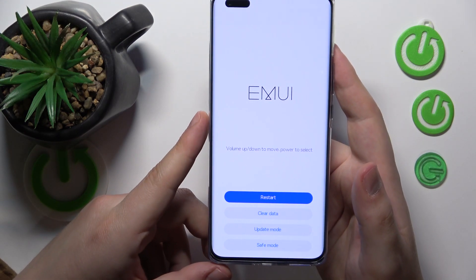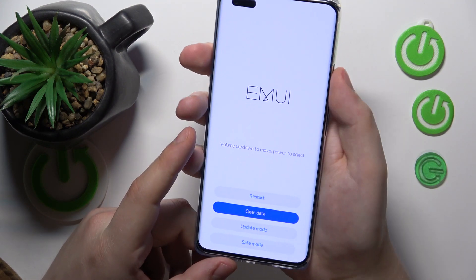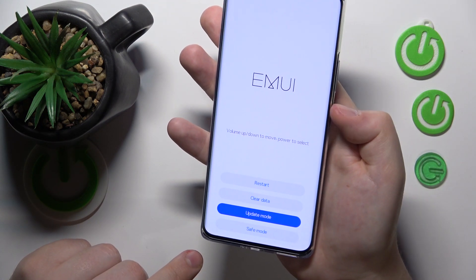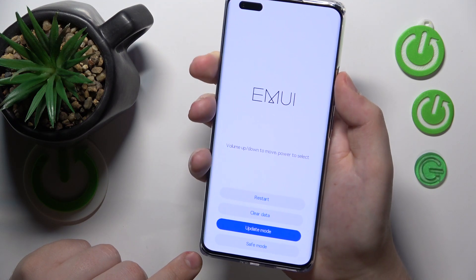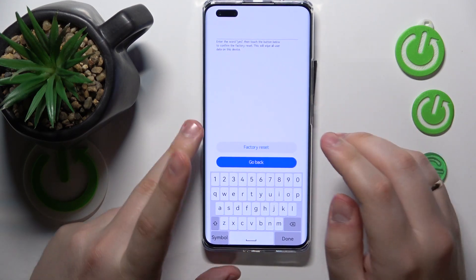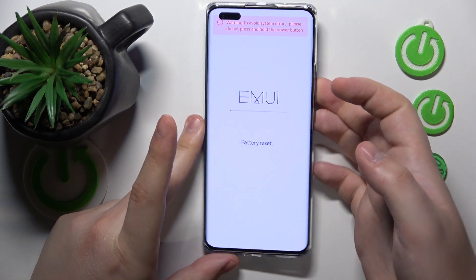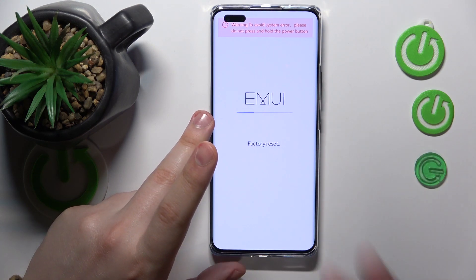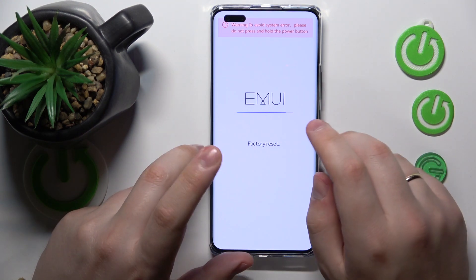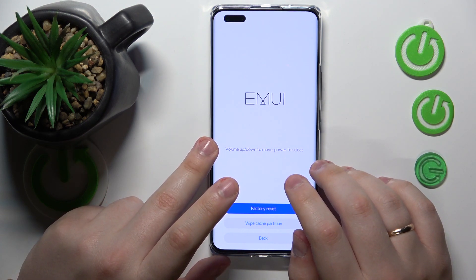So, I've successfully booted my system back to the recovery mode. As I was saying, you use the volume down and volume up keys to scroll through the options and press the power button to confirm. In our case, we're going for Clear Data, Factory Reset, then input the word 'yes', and then touch the Factory Reset button. Then give it a minute or so to hard reset the device, erase all data, and restore all settings and preferences to their factory default state.